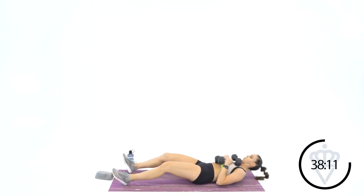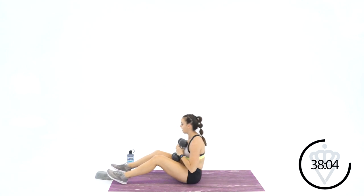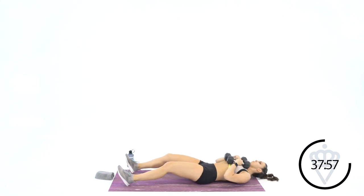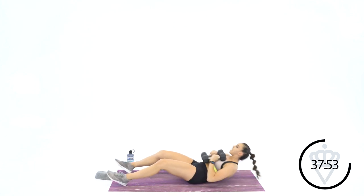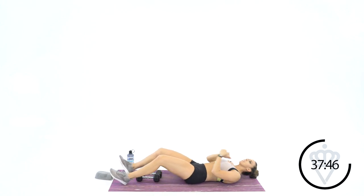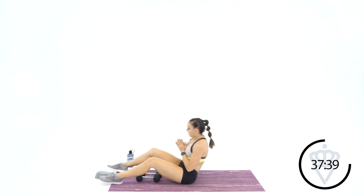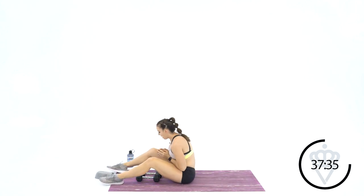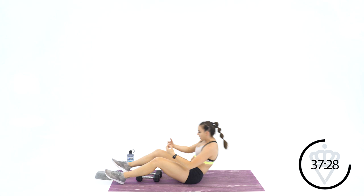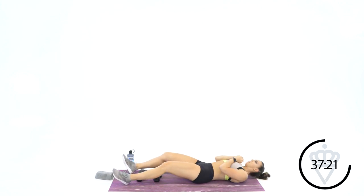We're up to 8. 1, 2, 3, 4, 5, 3 more, 6, 7 — keep it touching — and 8. Drop them down, go right back — 8 with bodyweight. 1 — do not swing your arms, and I want you to control your lower back. As you go down, it is controlled and rolls down. Same thing on the way up — pull your abs. 6, 7, and 8.